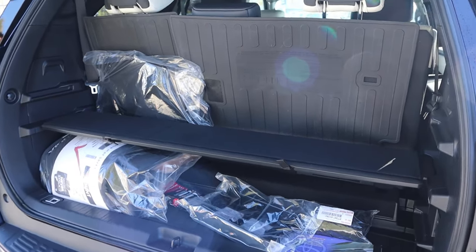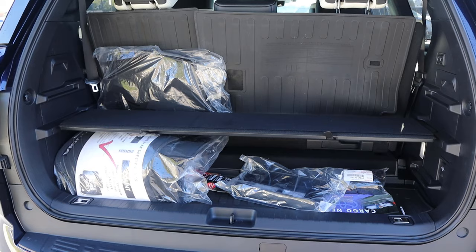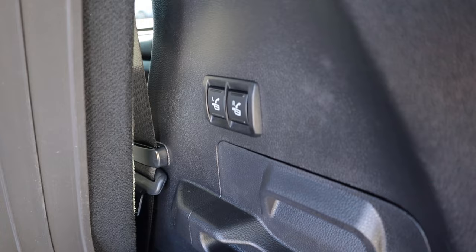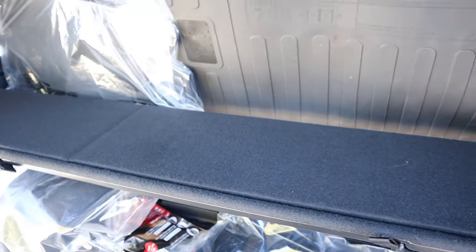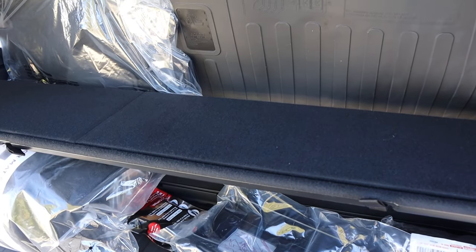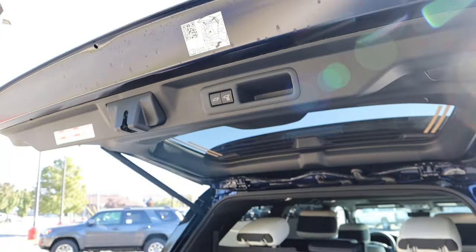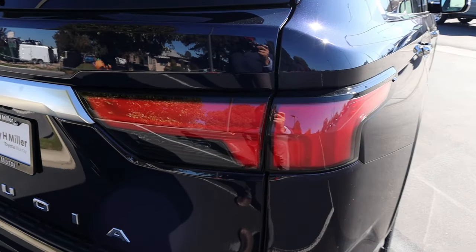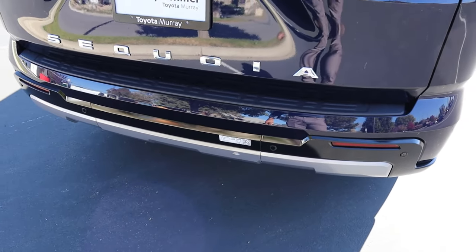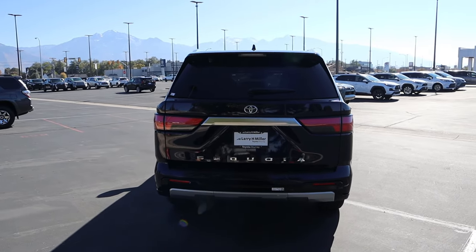Popping into the rear of the Sequoia, you can see we have some storage space. If you want more storage space behind the third row, they have a car called the Grand Highlander — definitely better. You've got controls here to raise and lower the seats, a movable shelf to help extend the storage due to the four-wheel drive system and battery pack back here, and a little outlet as well. Just press that and it'll lower the hatch right back down. Really cool taillight design on the new Sequoia, with the Sequoia badge down below, parking sensors, and a foot-activated hatch.